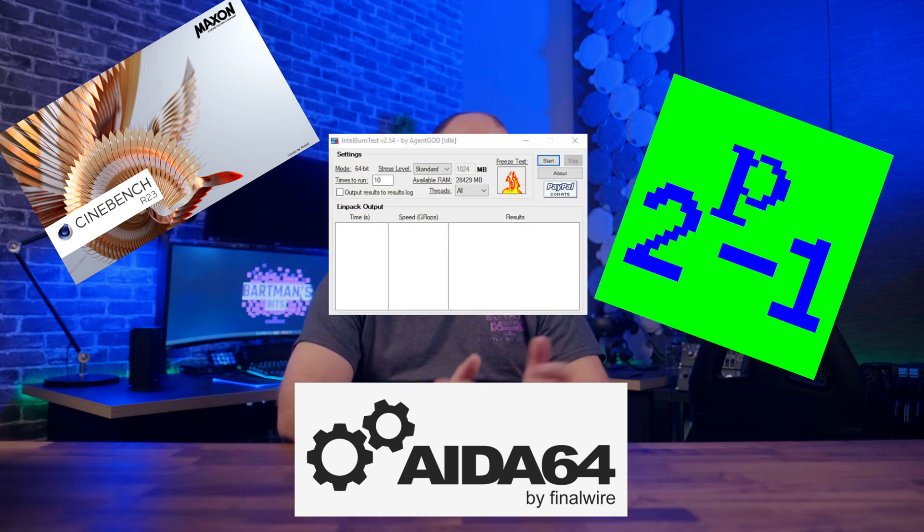To run these AIOs through their paces, we'll be doing a smattering of benchmarks like Cinebench R23, AIDA64, Prime95, and Intel Burn. The 10900K will be overclocked to 5.1GHz on all cores, running in an Asus Prime Z590A motherboard — not the best board for overclocking, but we aren't going extreme here. During those benchmarks, I will be monitoring and recording temperatures as well as noise levels. We will also be looking at fan RPM, idle temps, and the overall aesthetics, because cooling performance is great and all, but it needs to look good while doing it.